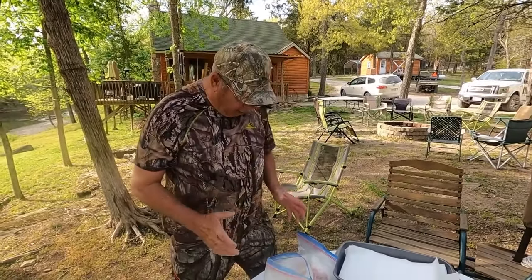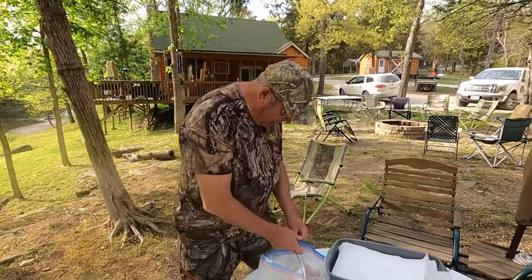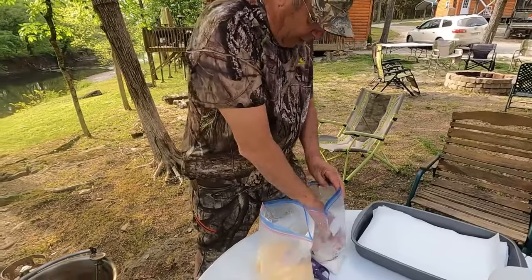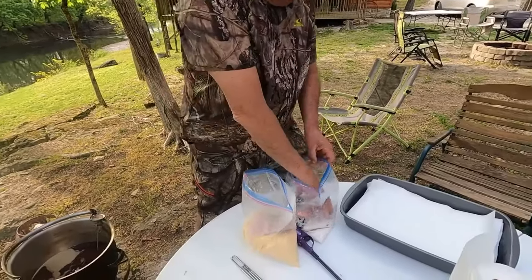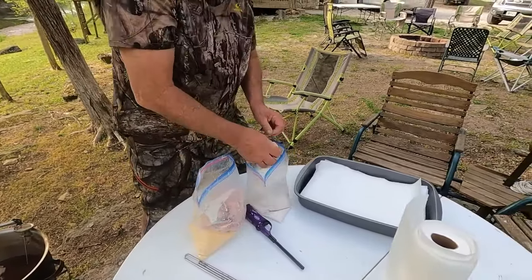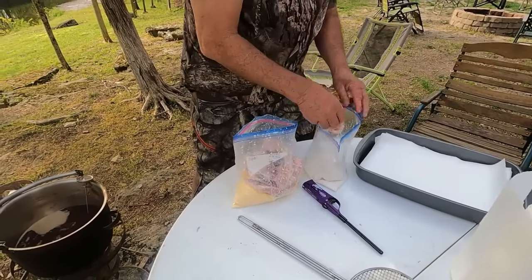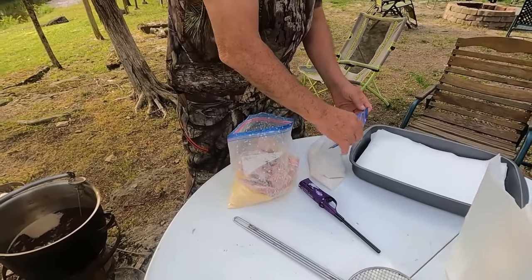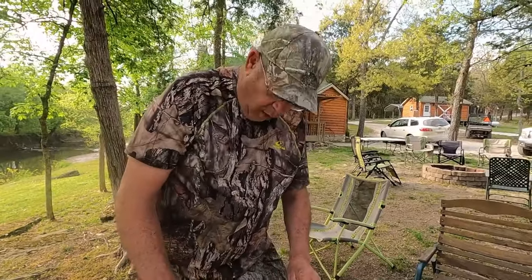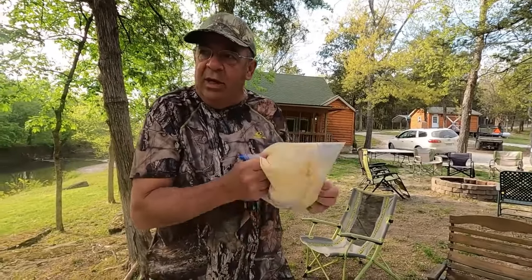All right, we are here cooking carp — can you believe that? I just had it soaking in milk for no reason other than to get it good and wet and moist so the Zatarain's sticks. I'm dipping it in Zatarain's — I ought to have them sponsor me. That made quite a bit of meat. If carp was actually delicious, you probably wouldn't find them as thick as they are — they'd have limits on them like crappie, catfish, or walleye.